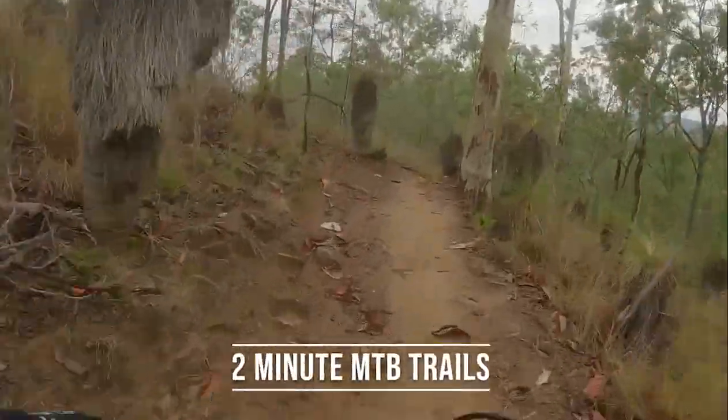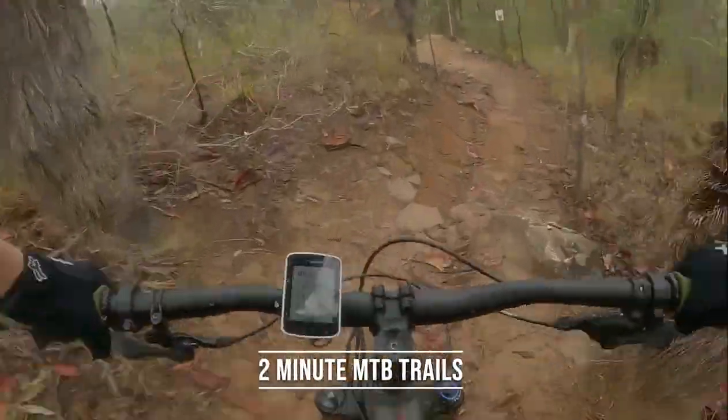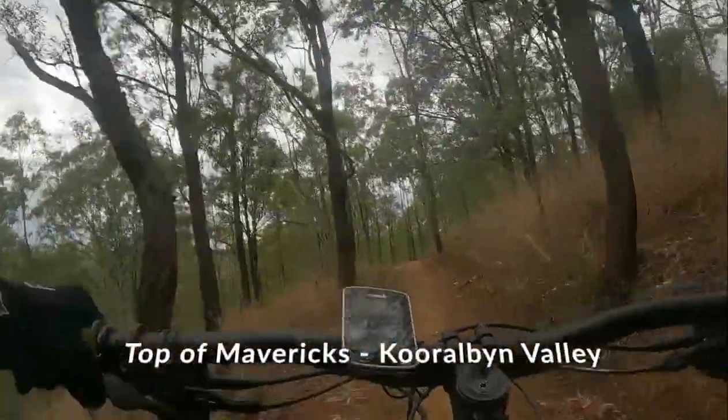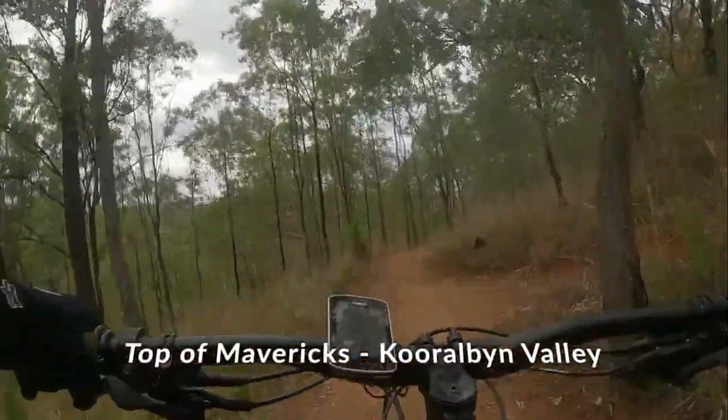Welcome back to 2 Minute Mountain Bike Trails. Today we will review Mavericks at Coralbin Valley. Mavericks is a fun blue downhill track that most will enjoy. Being blue, I don't recommend it for young children and those who are new to mountain biking.